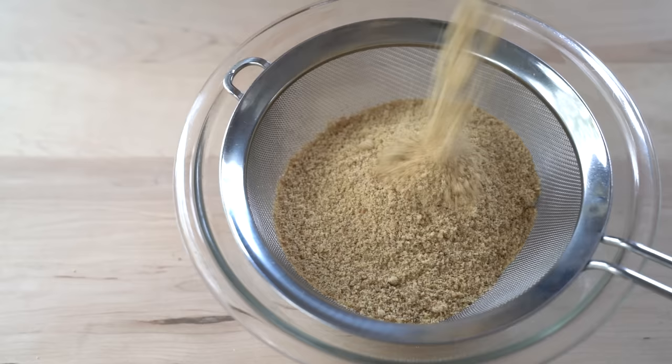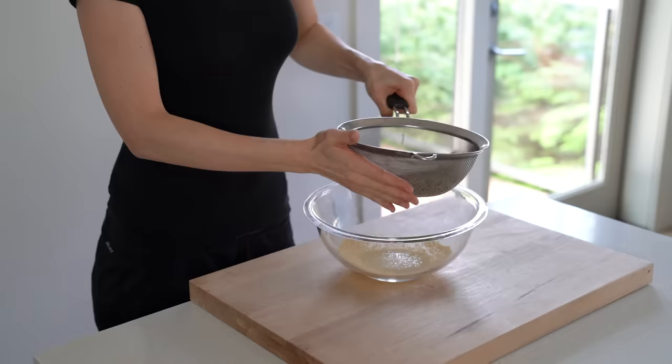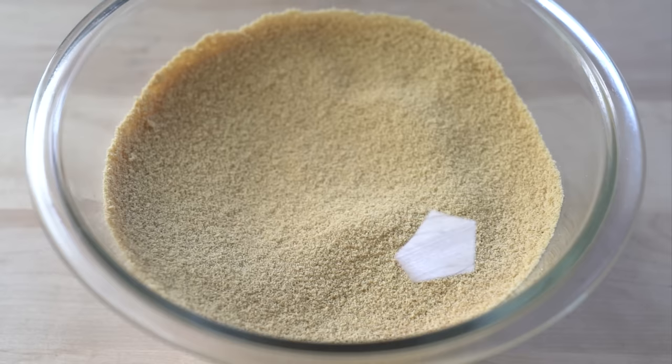Sifting the flaxseed meal applies only to the flaxseed bread recipe. I have made the bread several times without sifting the flaxseed meal and it worked, so it's not critical. However, if the flaxseed meal is not fine enough or if there are some partially ground seeds left, the inside of the bread will pull away from the crust. To be safe, I recommend sifting the flaxseed meal for the bread.